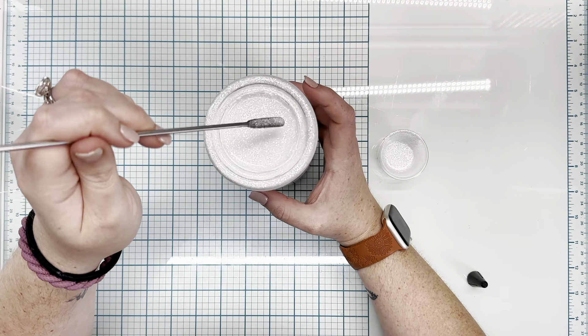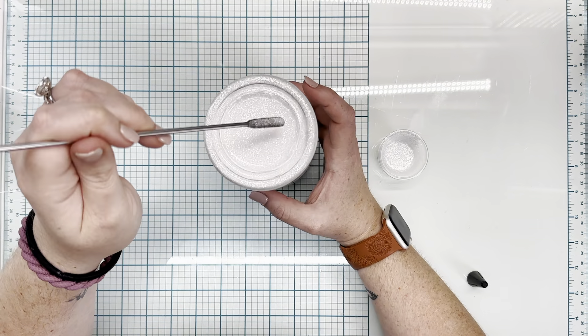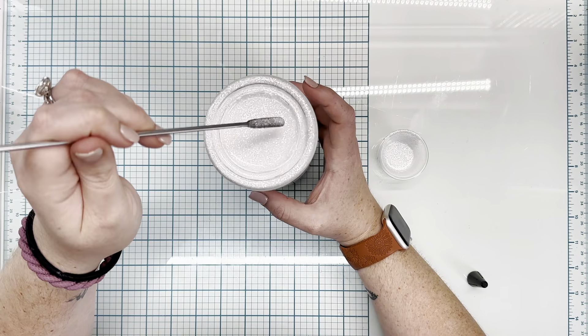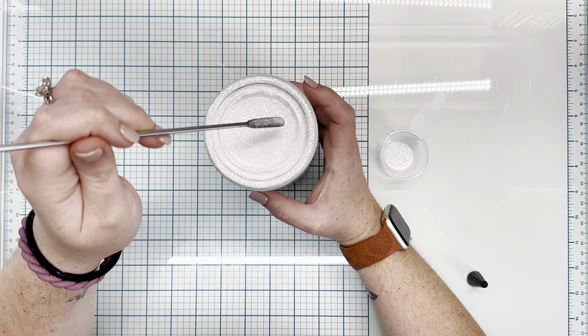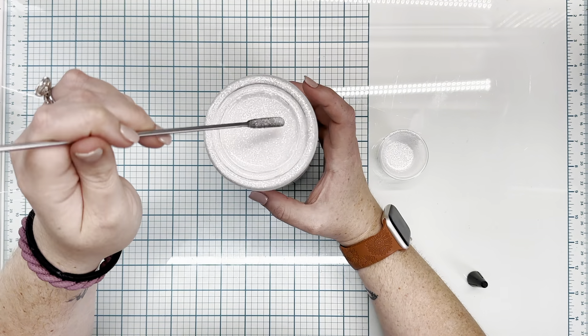We all know that true crime tumblers are overdone, so I wanted to create something a little different. I thought maybe I could do a blood splatter in the cavity of this as like a snow globe. So I created this mixture and we're going to put it in here with an acetate sheet over it — essentially what looks to be real blood in the bottom. I'm going to show you guys how to do that.